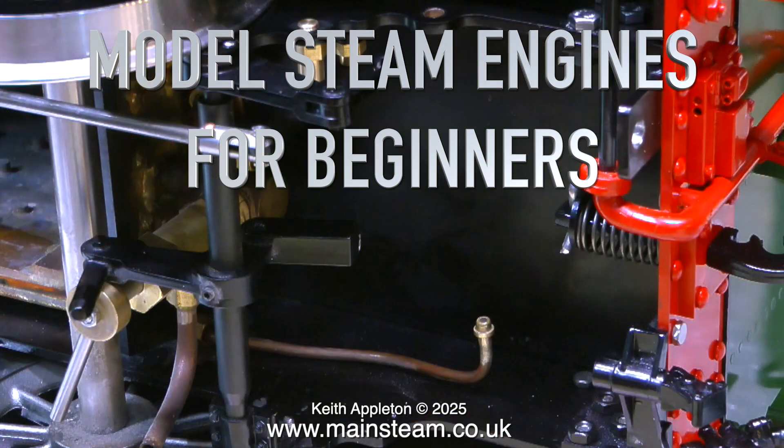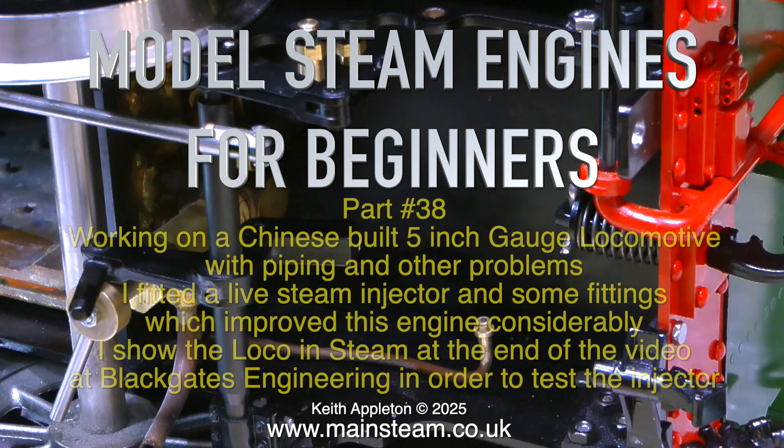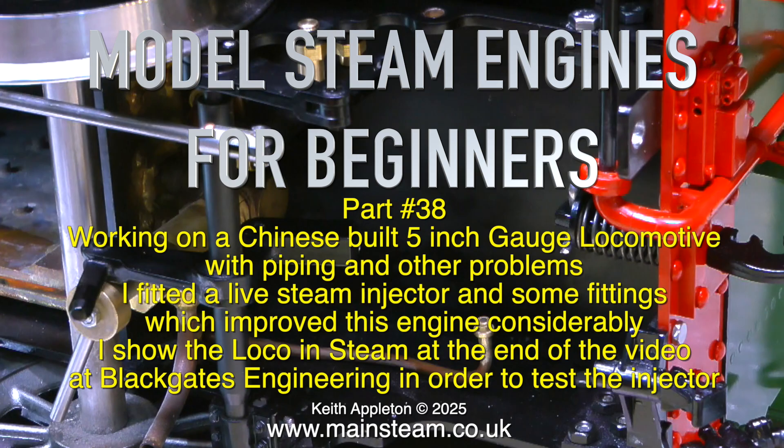Model Steam Engines for Beginners, Part 38. Working on a Chinese built 5 inch gauge locomotive with piping and other problems. I fitted a live steam injector and some fittings which improved this engine considerably. I show the locomotive in steam at the end of the video at Black Gates Engineering in order to test the injector.